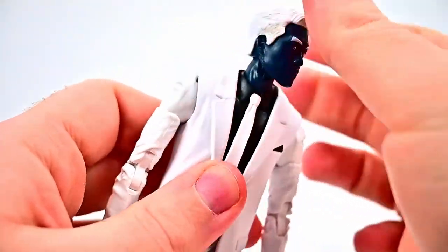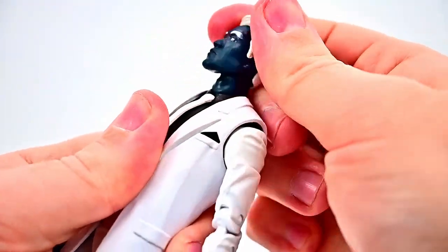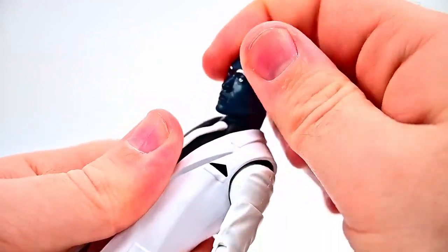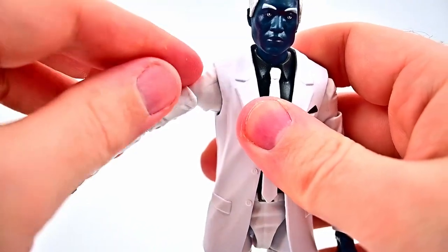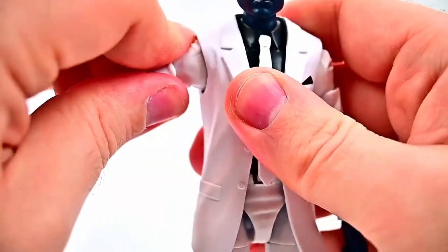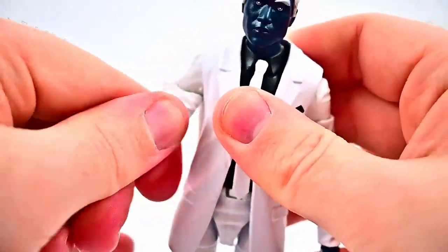The head can twist all the way around and can look down and up. There's a little stiffness in the neck but once you get it loose it moves back and forth — overall not bad, just that stiffness. Shoulders can come up to about 45 degrees because of the bump on top, and only go out about that far. They can rotate all the way around, and we get a bicep twist.